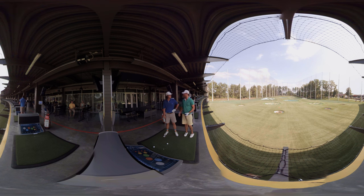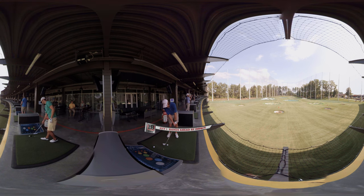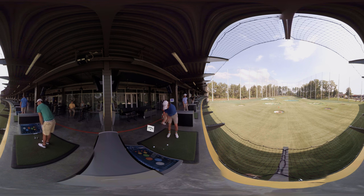George, take it away. I have two keys for chipping: keep my hands ahead of the club at impact, like so, and then rotating my body, like this. So hands ahead of the club and then rotate.